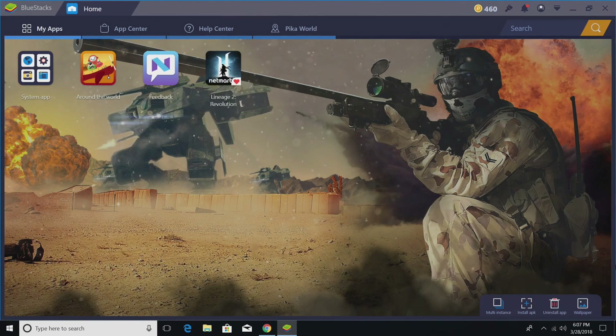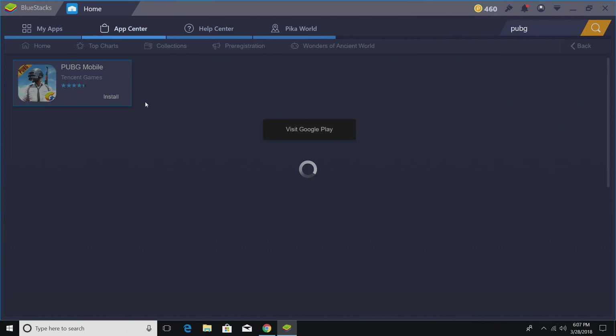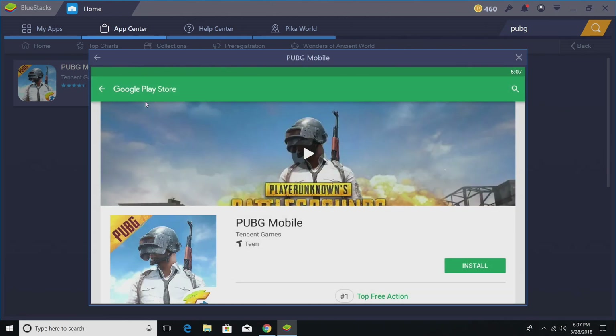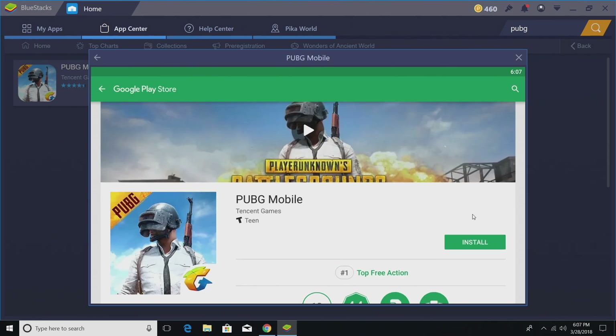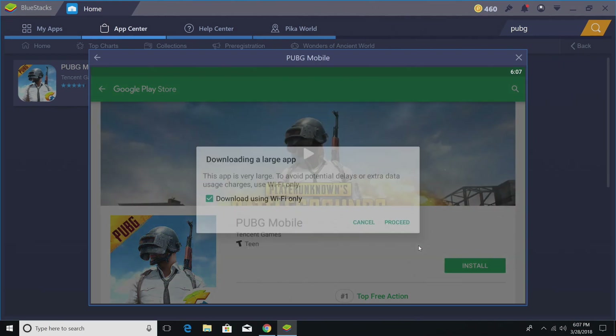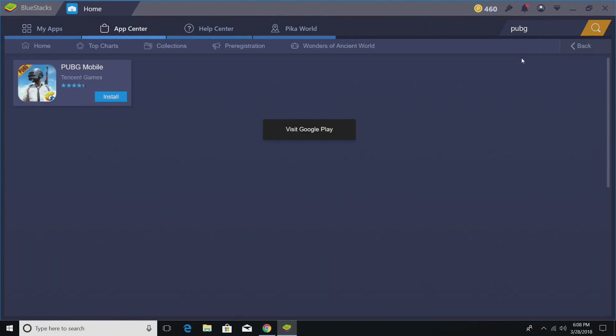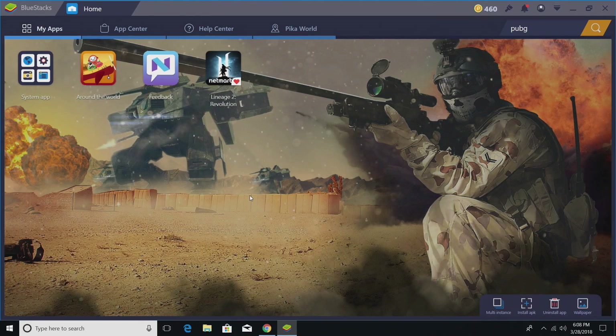So I've changed my settings and restarted BlueStacks. I'm going to search for PUBG right up here — it's going to take me to the Play Store. I definitely want to get this one. It's going to ask you some questions. If you haven't signed in, you're going to need to sign into your Google account. I use a burner account. I'm just going to install it and accept. It's 674 megabytes, so it's going to take a little while to download. Just be patient — when it's done, it'll be located under My Apps.